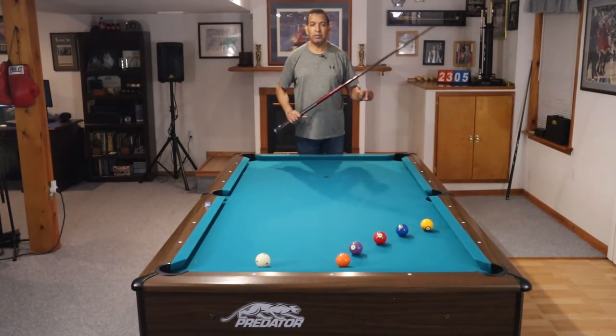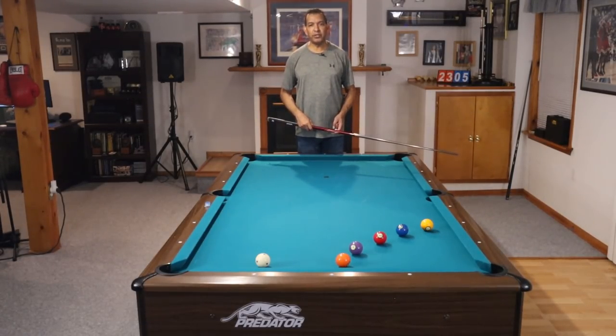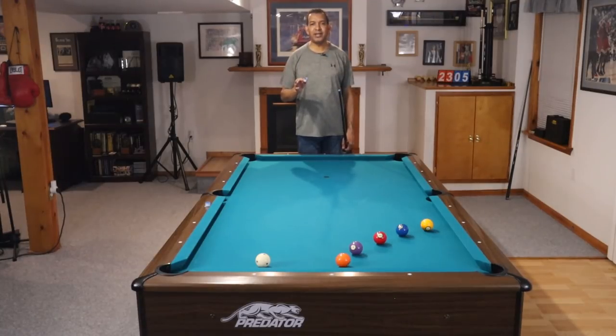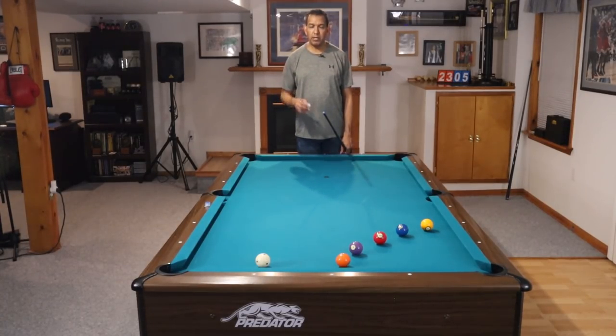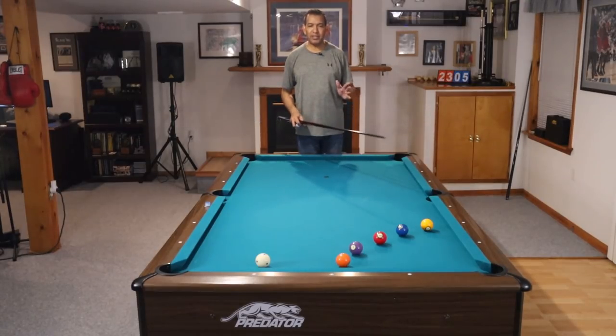Good follow-through. The part you need to take out of your game is all that oomph you put into the shot when you're trying to draw it. The reason you are hitting draw shots too hard is because you're not hitting them well. The better you hit them, the less energy you need to put into the ball. You can control your distance a lot more. If I say move that cue ball at 2 miles an hour, and then 3 miles an hour, you can make that adjustment. Get to the point where your cue is only moving a couple miles an hour to make that draw shot.